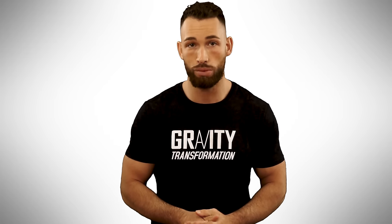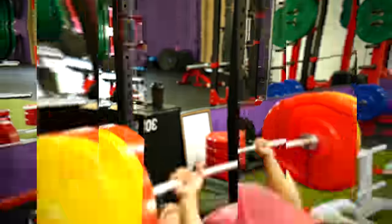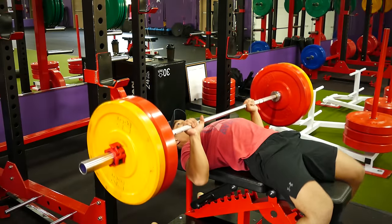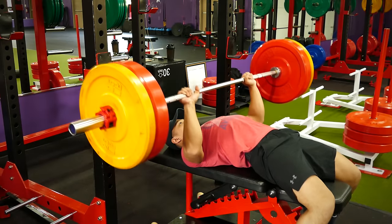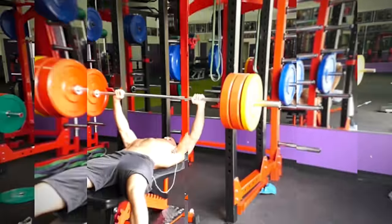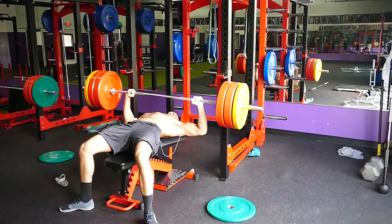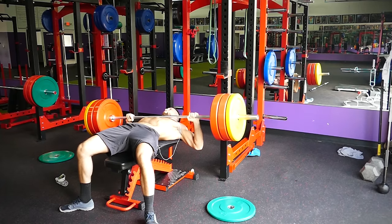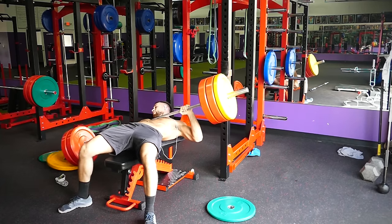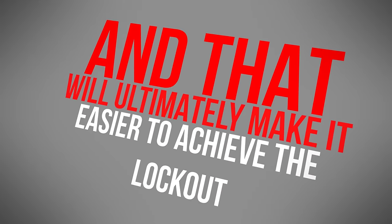Our next method to improve your explosive benching power is plyometrics. On top of the sticking point, when you bench press you'll experience a natural safety mechanism just before lockout that slows the bar down to prevent the hyperextension of your joints. This slowing down as you near lockout is what often causes people to fail on the exercise. With the right plyometric exercises, you can overcome this mechanism, and that'll ultimately make it easier to achieve the lockout.